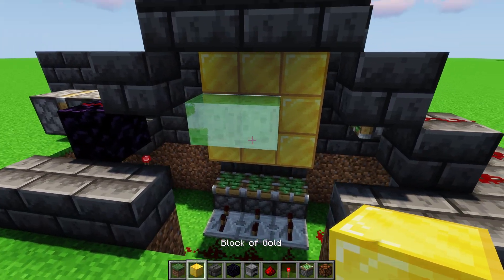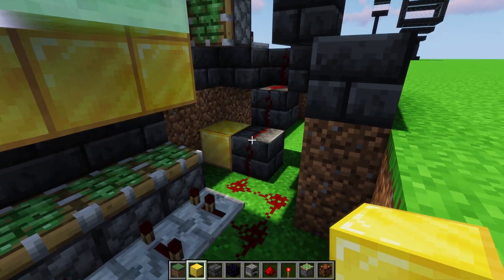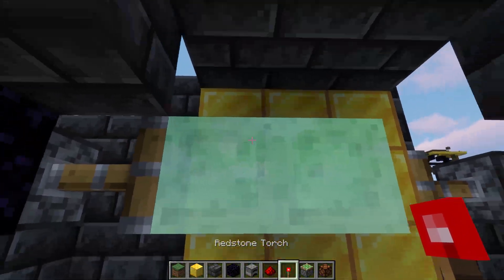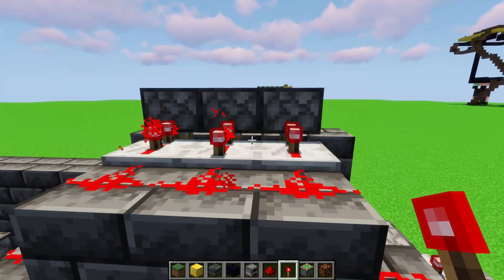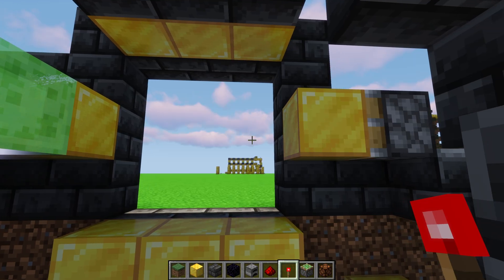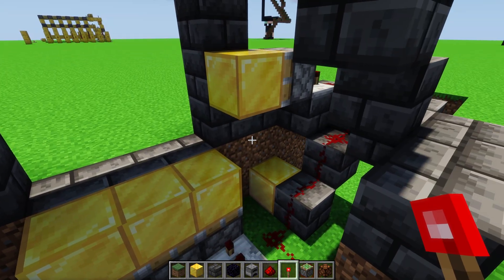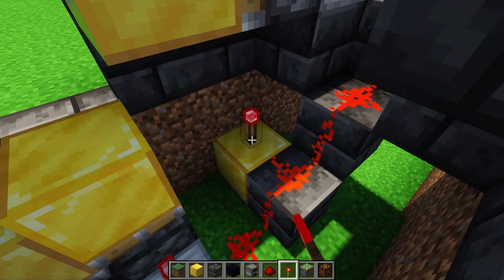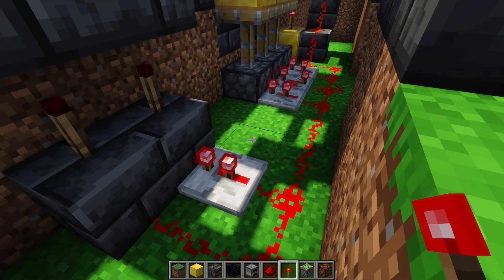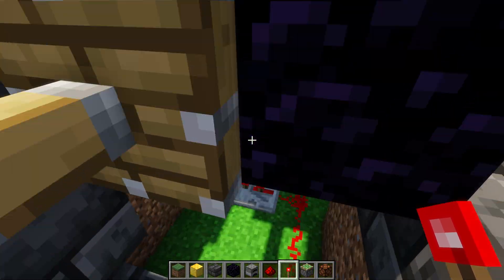Now I want to test it to make sure I did all the wiring properly. I'm going to go into the middle of this redstone dust wire and put a redstone torch there. I should see all of the pistons extend, and then when I remove it I should see the door open. This is just a test to make sure I did the wiring right. I'm placing it in the middle so I don't need to add a repeater to get the signal to reach both ends of the line.